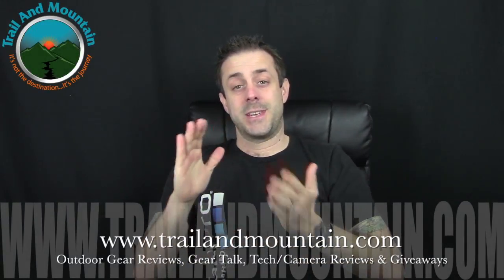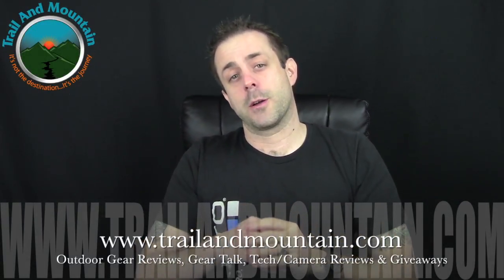Hey guys, what's up? It's Daniel with TrailofMountain.com and today I'm super excited. I have a brand new product from PowerFilm. You may have seen my other review of the Lightsaber solar panel that I used on the John Muir Trail.